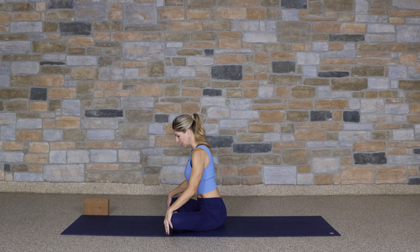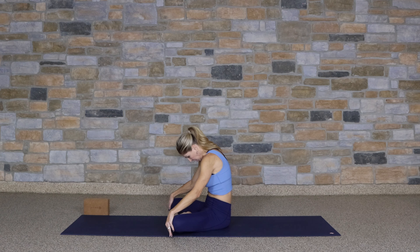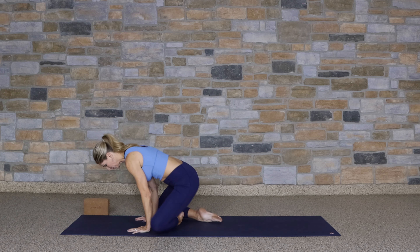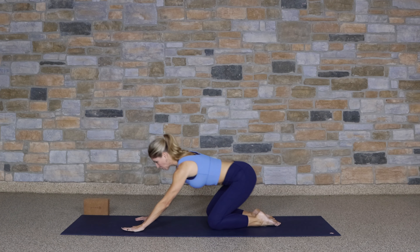One more round, lifting up, and exhale, round down. Come up to that seated position, and then move to a tabletop on all fours. Press back to child's pose.